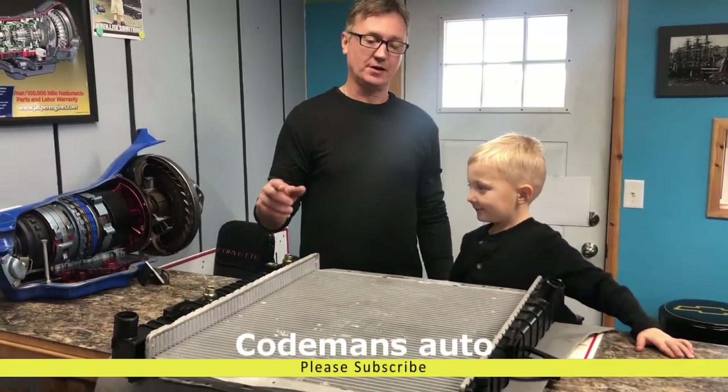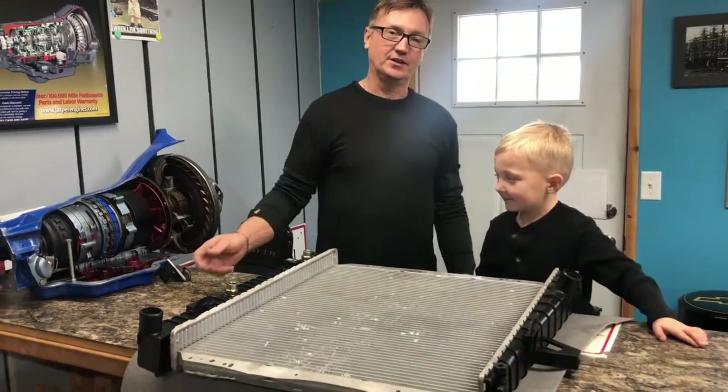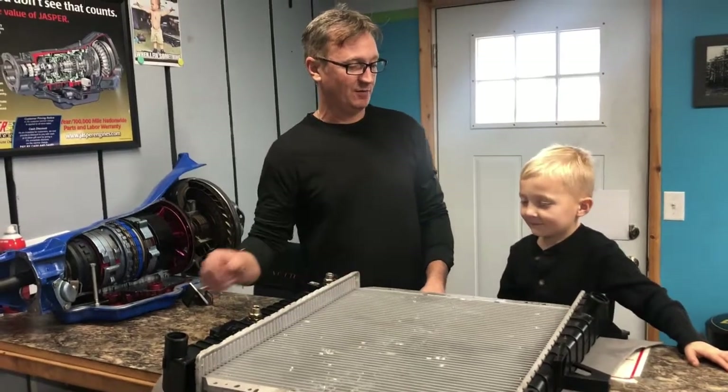Alright, welcome to Code Man's Auto. This here is Preston Cage — this is my grandson. He wanted to shoot a video with me today. Preston, can you tell everybody what this is?